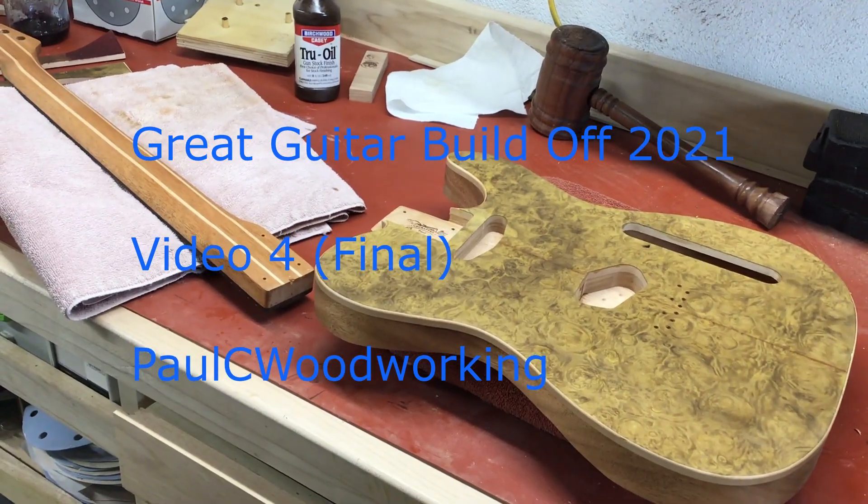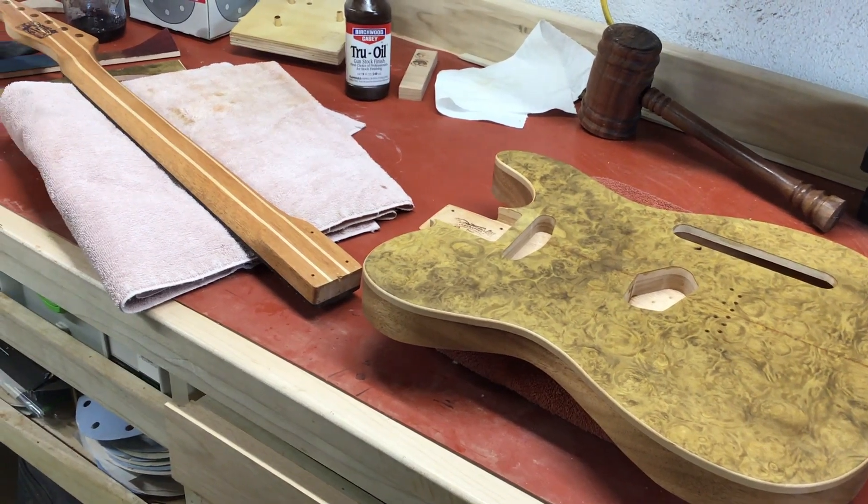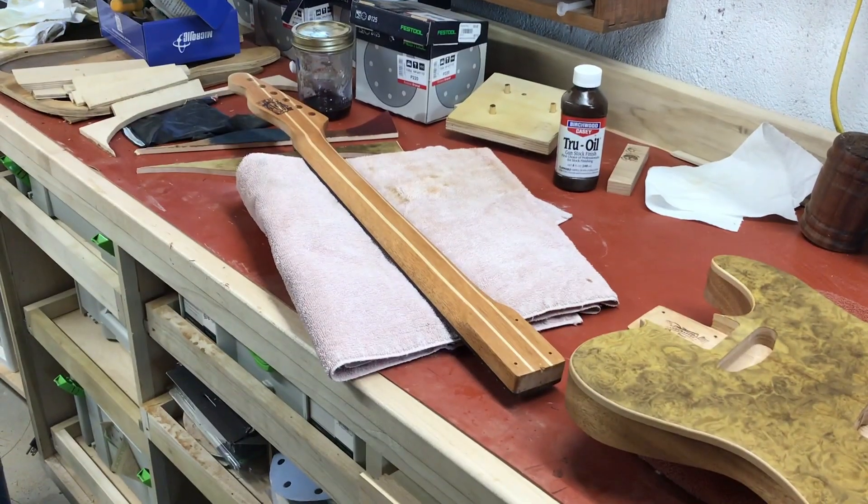Welcome to the fourth and final video for the Great Guitar Build-Off 2021 project — my T-Style guitar with the Myrtle Burl top.